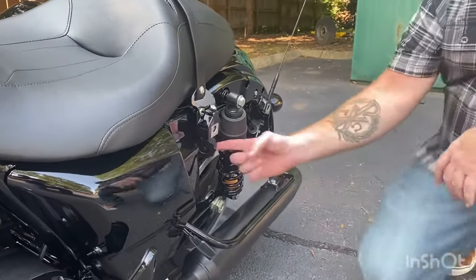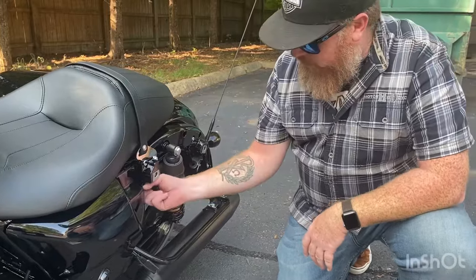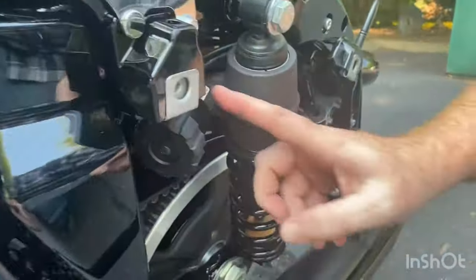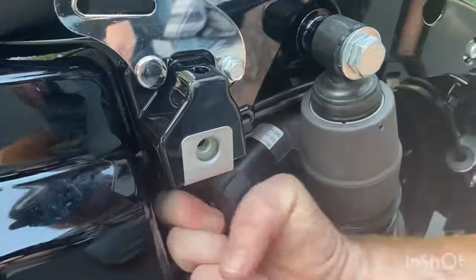It's super easy to locate. It's this big knob right here, right next to your shock. All you have to do is tighten it up — you're going to go from whatever small number your setting is already on, tighten that up, and go to a higher number to get a stiffer rear suspension.